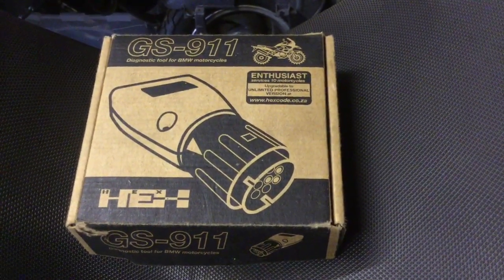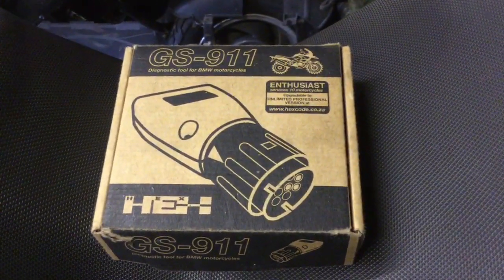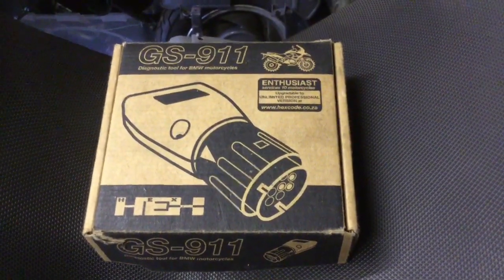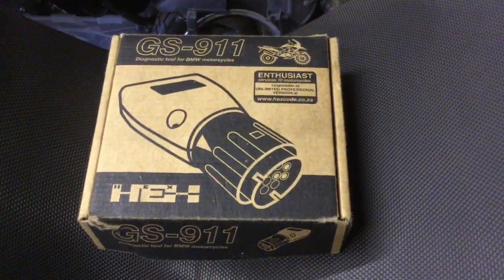Hi, this is going to be a video about this product, the GS911, exclusively for the GSs and a few other BMWs that HEX make this product for, and I'll show you that all on their website.